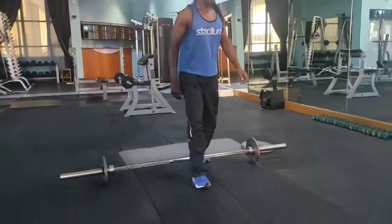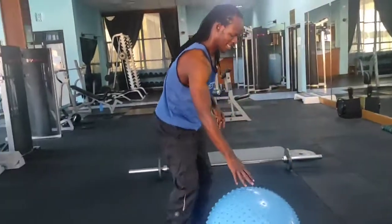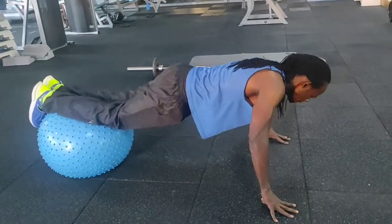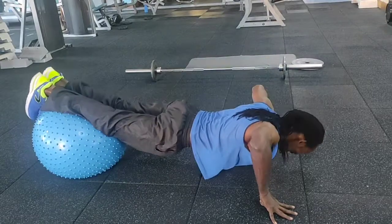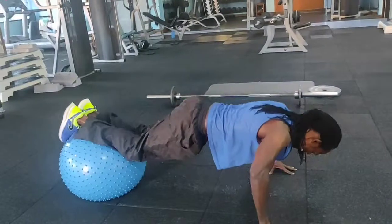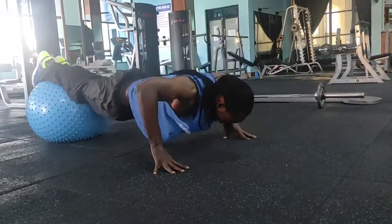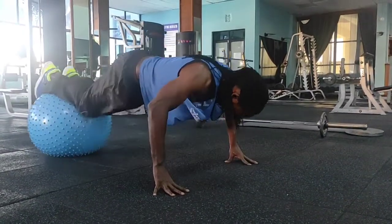After that we are moving to the balancing ball rollout. Watch the position and go down with a bit of a push-up so that it strengthens the core, also slightly touching on your arms, but the main muscle we are targeting is the abs muscle.